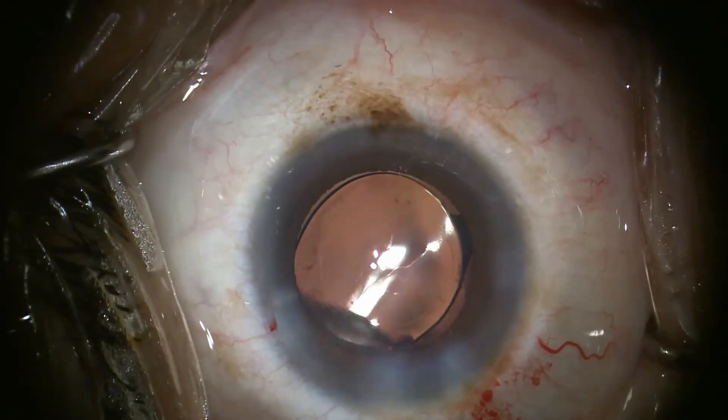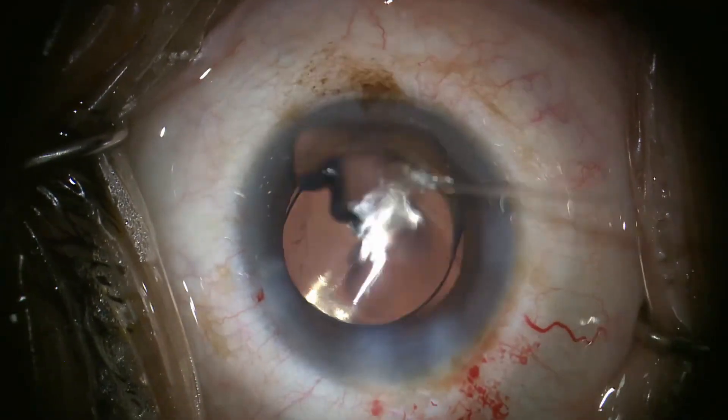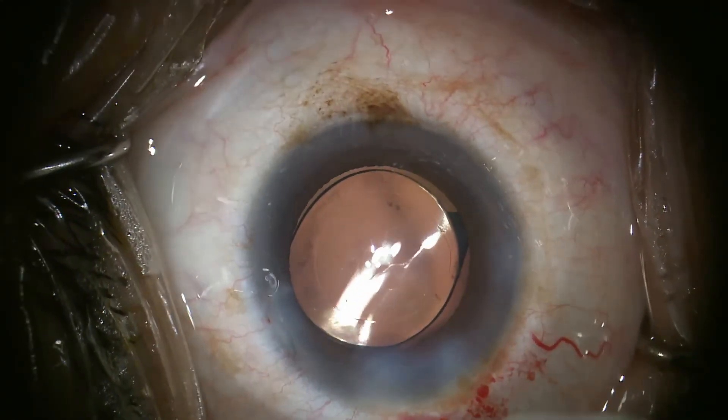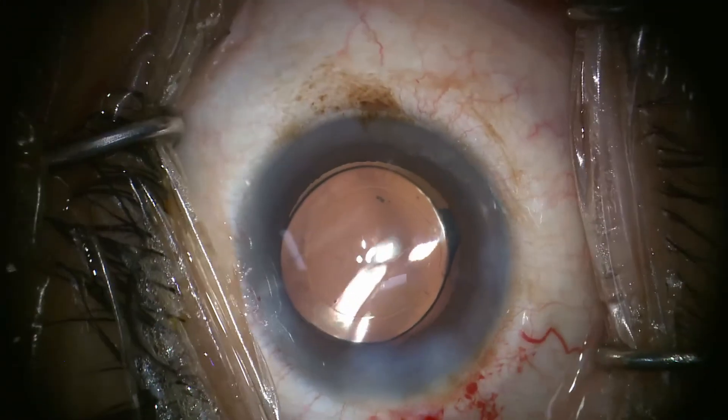The eye is filled to an appropriate pressure with the infusion placed across the incision. Then a sponge is utilized to test incision seal and IOP prior to removing the Lieberman lid speculum.